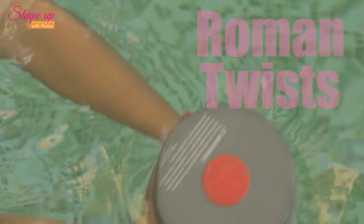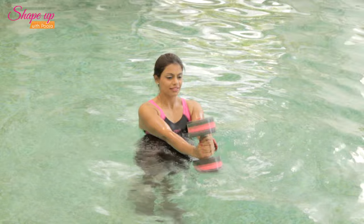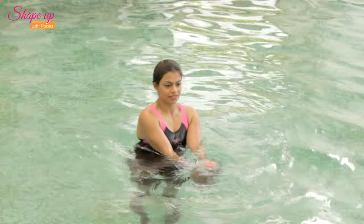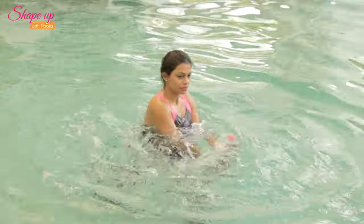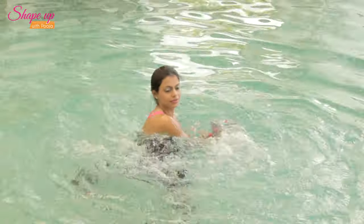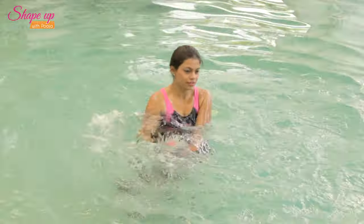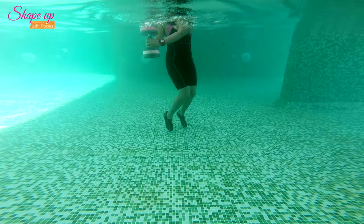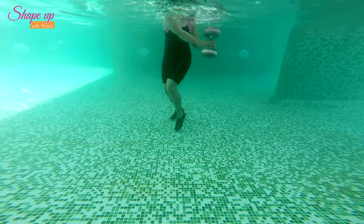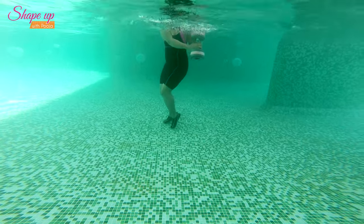Roman Twists: Clasp a dumbbell in line with your chest, immersing it in water, elbows extended. Keeping the legs close to each other and core engaged, twist the dumbbell from side to side, moving the torso and the lower body in opposite directions. Keep the elbows extended at all times for better resistance — feel the work happening on the sides. For an extra challenge, stay off the floor.